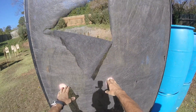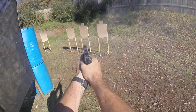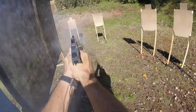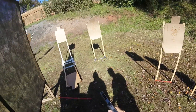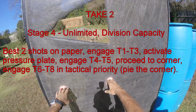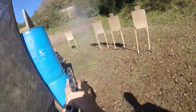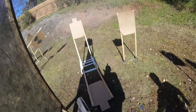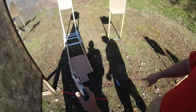You ready? Ready. Stand by. Stop. Unload and show clear. Clear, slide forward. Pull trigger and holster. Two ready? Ready. Stand by. Never mind. Stop. Unload and show clear. Slide forward. Pull trigger and holster.